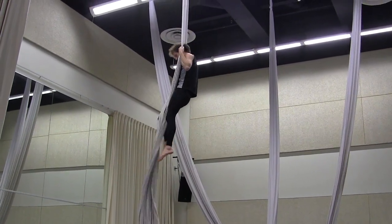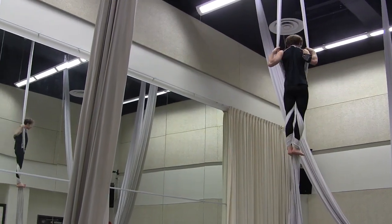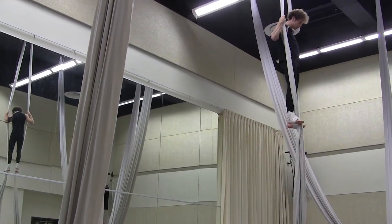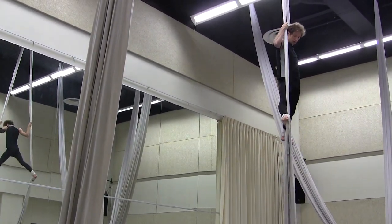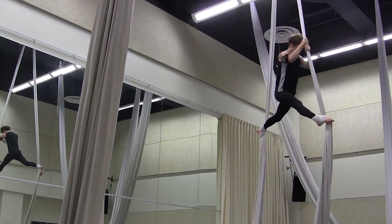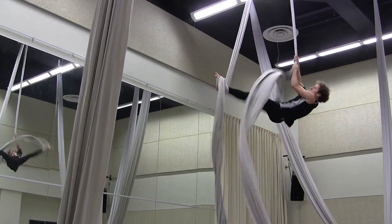Split the silk, double foot lock. Make sure it's tight. Reach out, grab both silks. Sweep through.